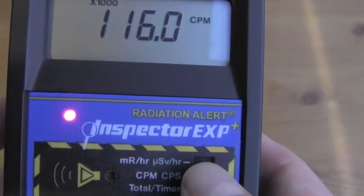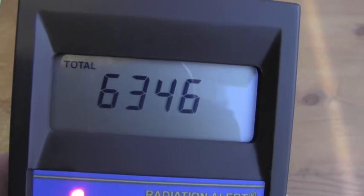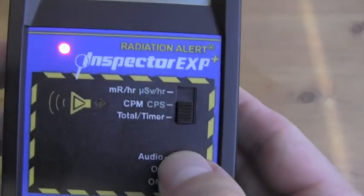Now we'll check out the scalar function. That'll just give us a total count over one minute. We will not wait for the entire minute here — I'm just going to turn this off.